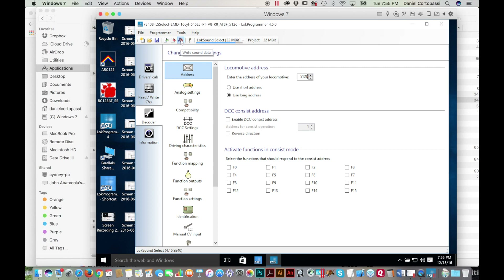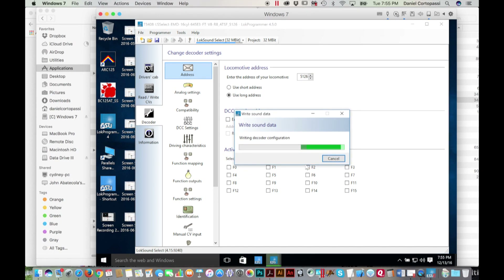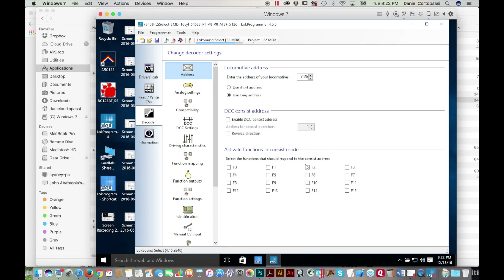Now I'm going to tell it to write sound data, and this can take a little while. This will actually upload the sound information into the decoder so that it will sound like an SD40-2. It takes a little while to write the sound memory the first time, or any time you change the sound set. If you're just writing CVs, it doesn't take very long.